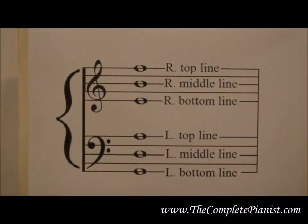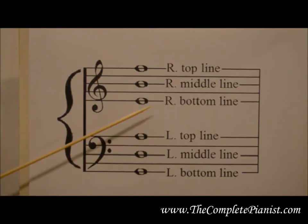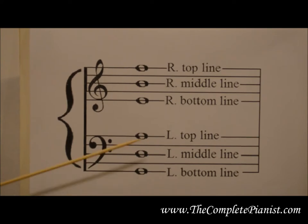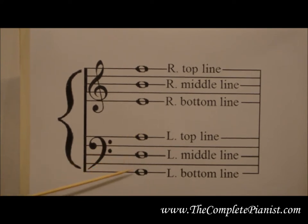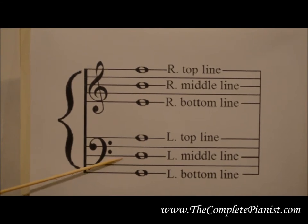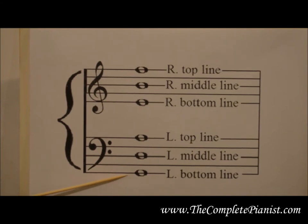Let's look at them on the Grand Staff. Notice the anchor notes lie on the bottom, middle, and top lines of the treble clef, and the top, middle, and bottom lines of the bass clef. You can tell which line is the middle anchor if there are two lines above it and two lines below it.